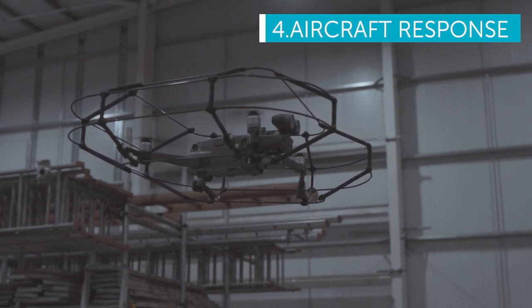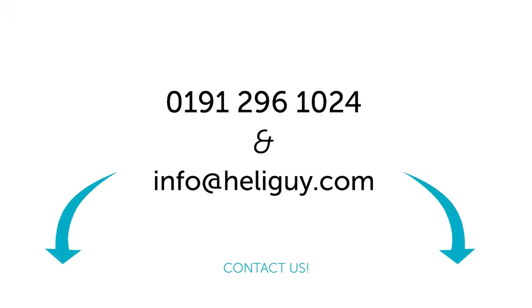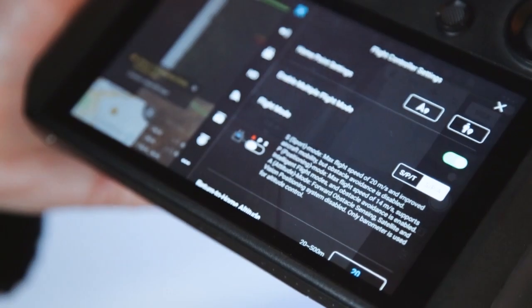The cage adds new weight to the drone so it will respond slightly differently to what you're normally used to. For further information please contact us via email or call our technical support team. Programmed Attitude or Atti mode is now available on the Mavic 2 Enterprise when using the smart controller.